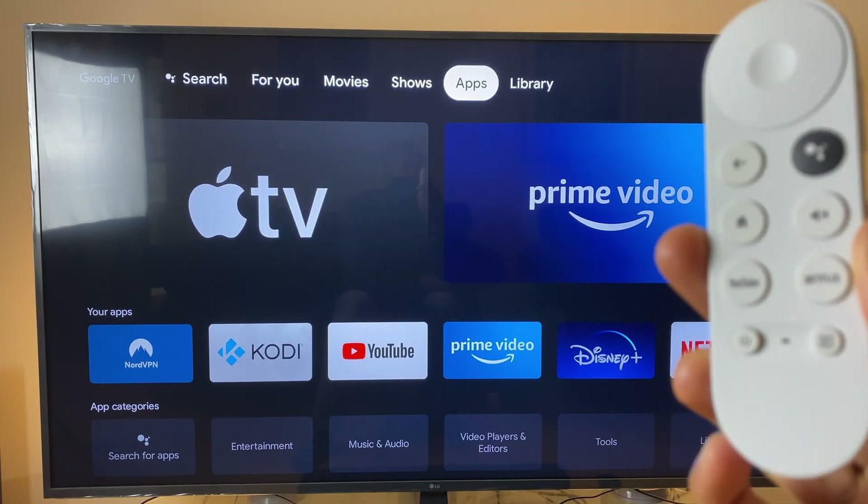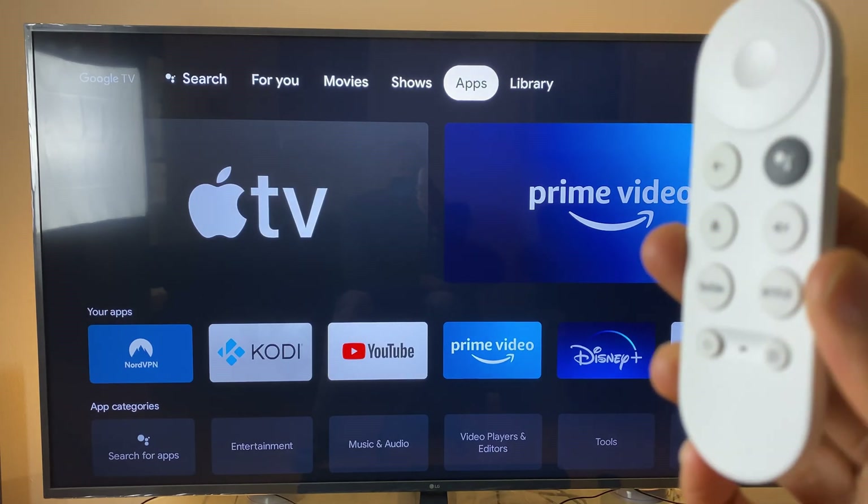Hello and welcome. In this video we'll take a look at two issues which can happen with the Chromecast Remote Control.